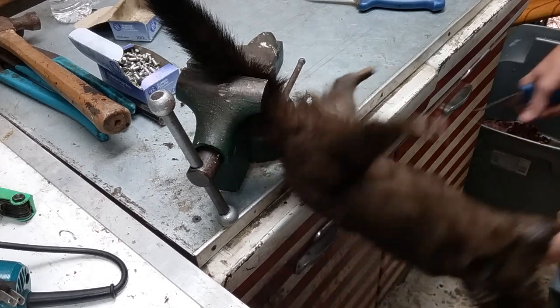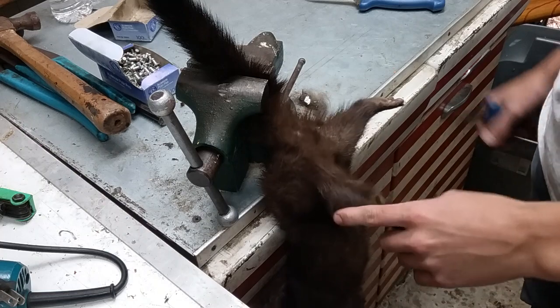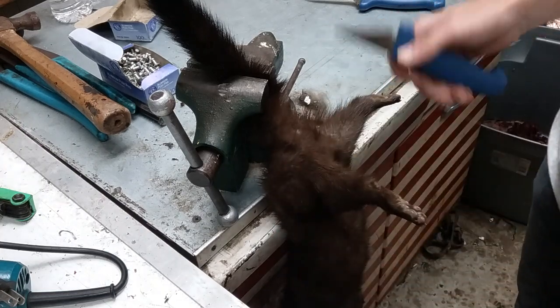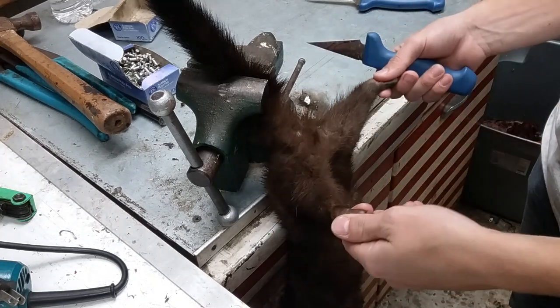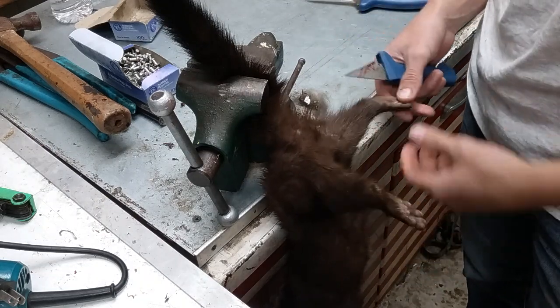All right, so I got this nice mink here. I'll be skinning, fleshing, and stretching up. I already got a video on skinning one, but I'm just going to go ahead and show you in one complete video of skinning, fleshing, and stretching one.